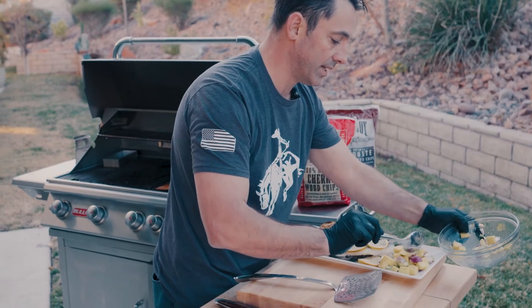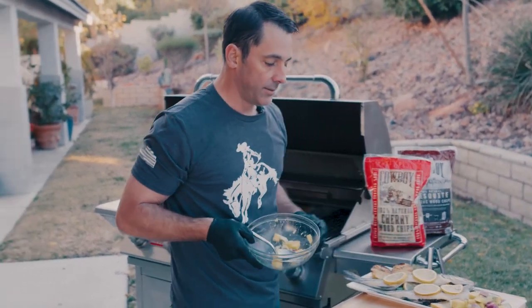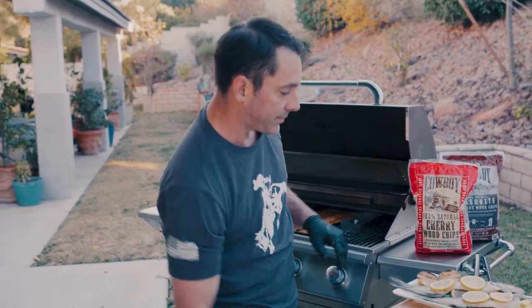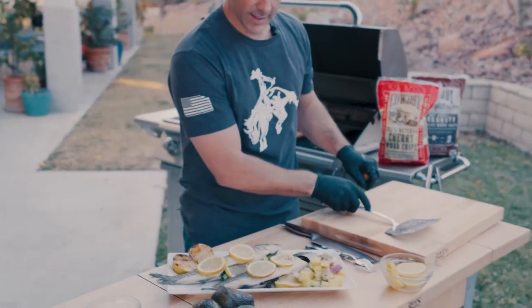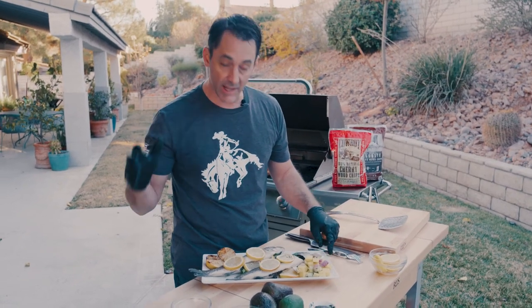Took about 15 minutes — if I can do it, anybody can do it. Mango salsa and cedar plank barramundi. This is a super easy dish for dinner tonight during the week, and makes a great presentation if you're having family and friends over. Get out there, use your gas grill, turn it into a smoker. Ladies and gentlemen, I am Daniel Mosnett with Cowboy Charcoal. We'll see you next time.